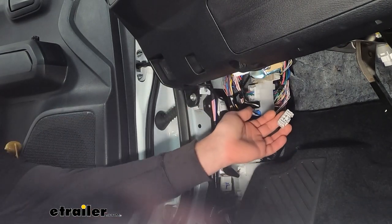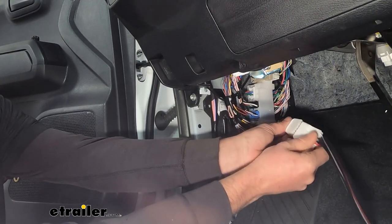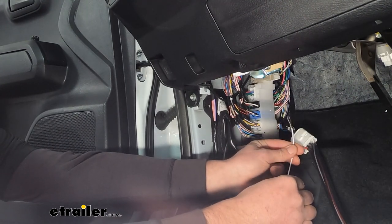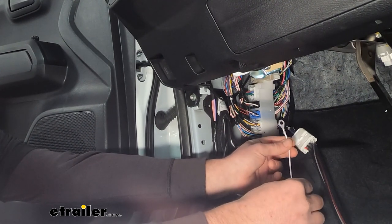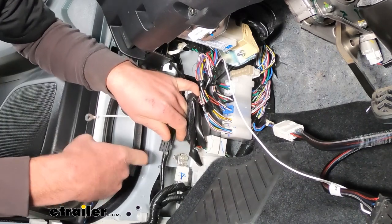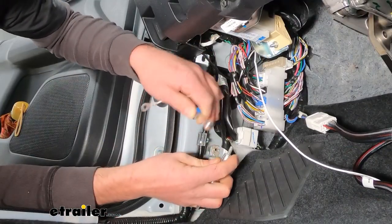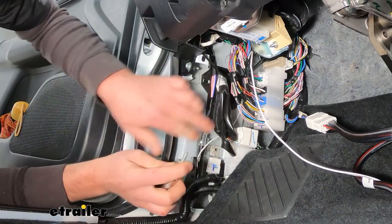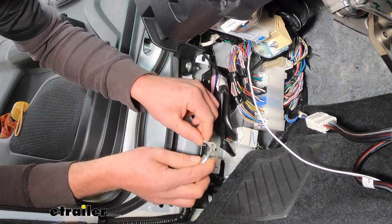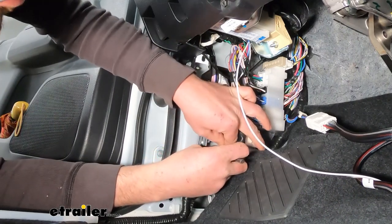Once we have it located, you can take the adapter and plug it right into it — you can't really mess it up, it'll only go in one way, so we'll snap that in. On the other end of our adapter, we're going to have a white wire with a ring terminal attached to it — that's going to be a ground. We have a factory ground right here, and that should work perfect for our situation. I'm going to pull that bolt out with a 10 millimeter socket, then just ran the wire behind our factory wiring so when we put our kick panel back up it's not going to get pinched. We'll place the bolt through the end of that ring terminal and tighten it back down.